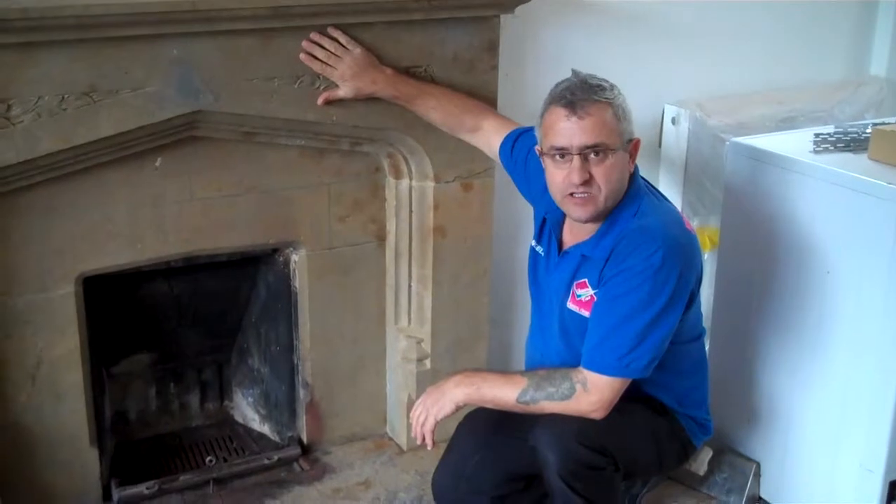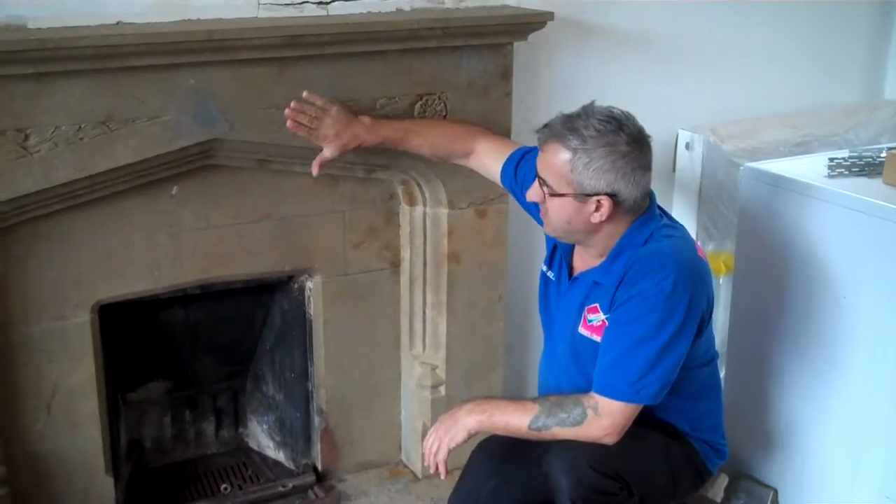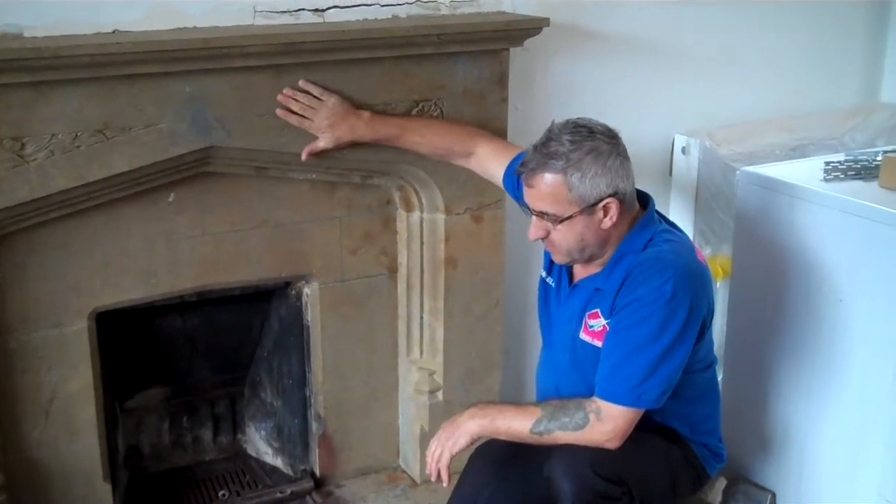So if you have a fireplace like this and you need to restore it, you can do exactly the same as this and make it nice again.